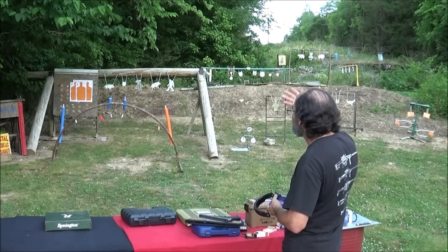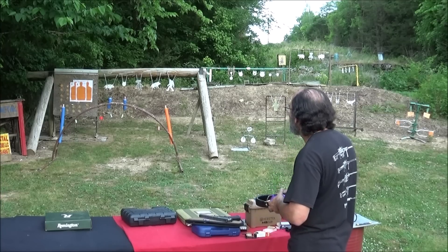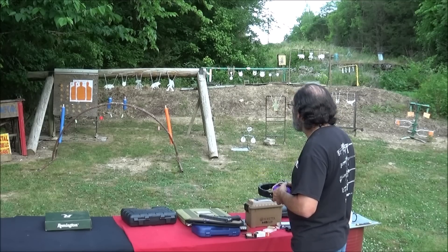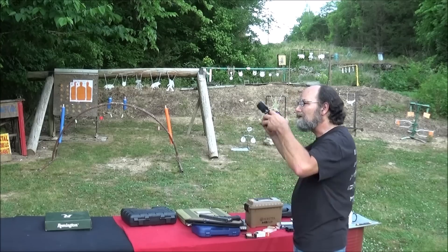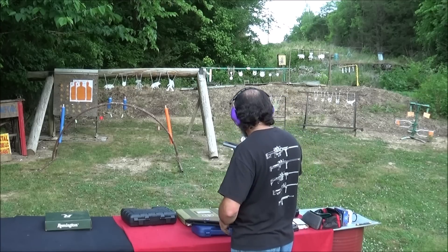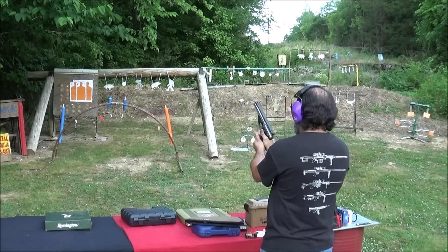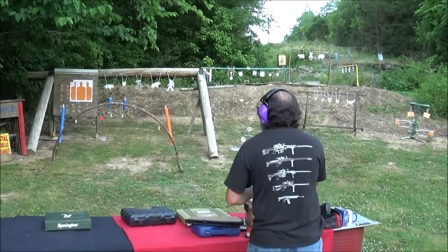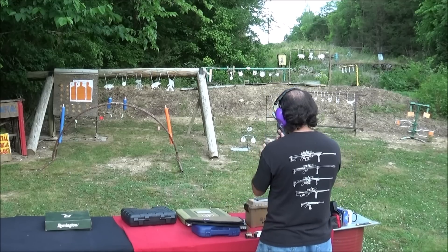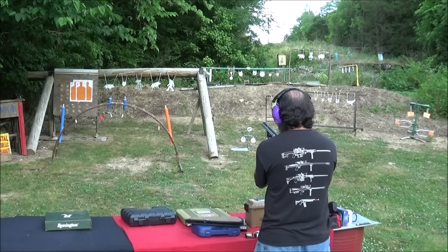I'm going to put two on paper — I'll go for the head shots this time and you can have the bullseye. Then I'm going to pop some steel. And before it's over with, we're going to try to hit some chalk targets. Let's see how sharp we are today. I got the George Jetson gun. That handle is really weird — one hand feels good, but two hands is just weird.